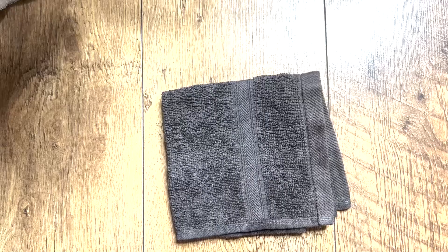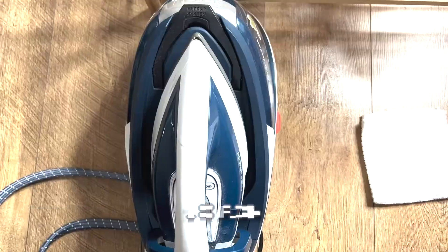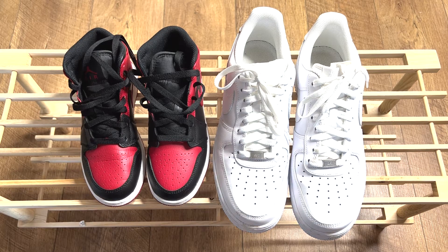Hello. Thanks for clicking on this video. In this video I will be showing you how to remove 99% of creases from your trainers. Watch until the end to see the results.